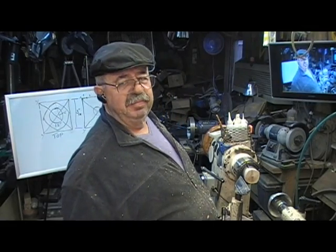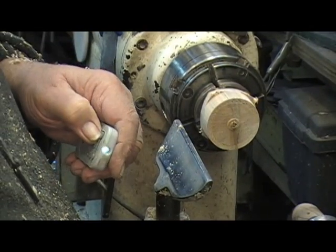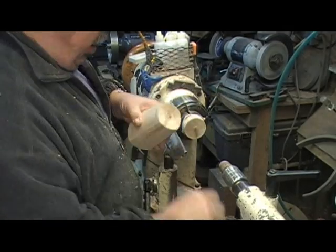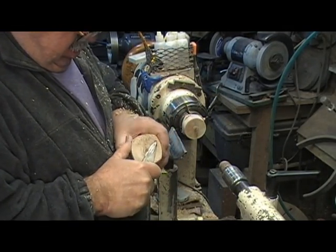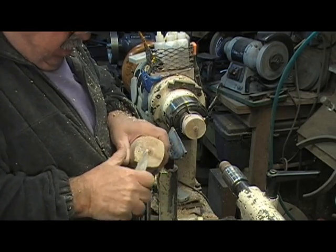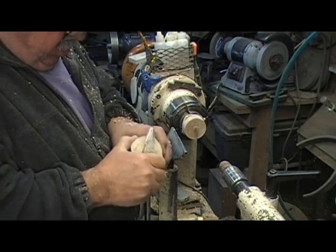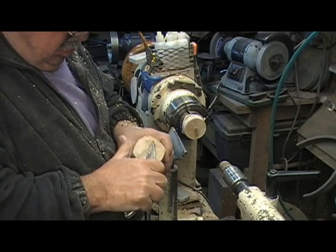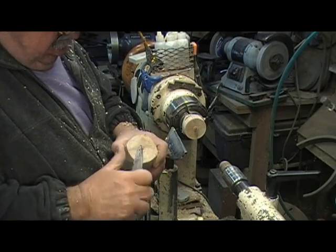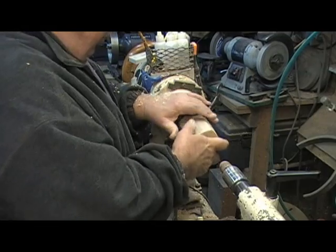Stand by. Using that block I had, I just knocked the corners off with my skew — it's my double-sided flat scraper. I need to get rid of this bump — most of the time this is all I would do. I can sand it off with the sander. OK, just so I don't have that bump there, I'm going to push it onto my glue block, then bring my tailstock up.